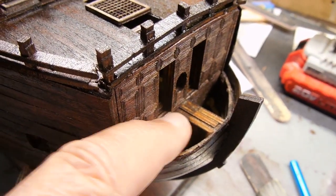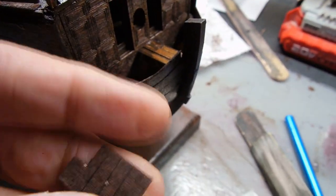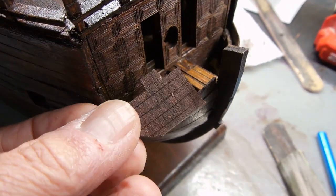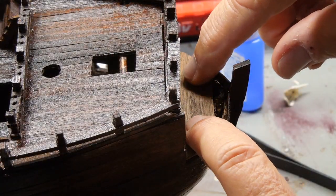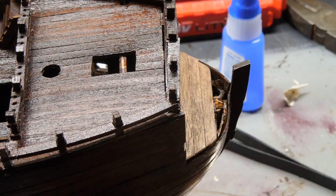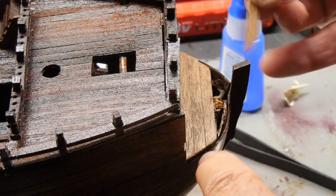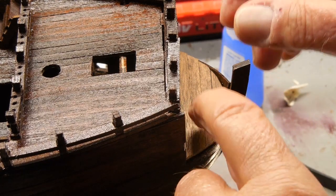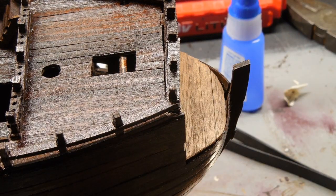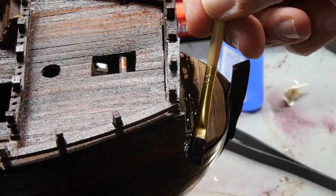Some pieces are easier to find just by the shape, so I don't even need to look at the instructions. I have these marked as 22. I did have to trim this piece off just a little bit to fit in that doorway opening. I'm improvising again — the pieces that went in here didn't sit real level, and I didn't think it looked that good. So I just cut some of the planking material I have left to fit. This is the last piece and that looks much better. I'll put another coat of mahogany stain on it.